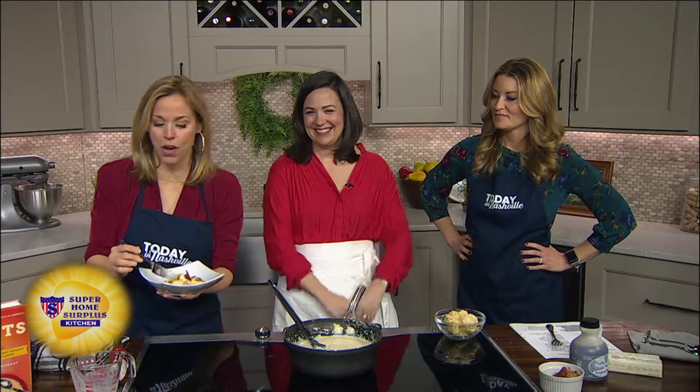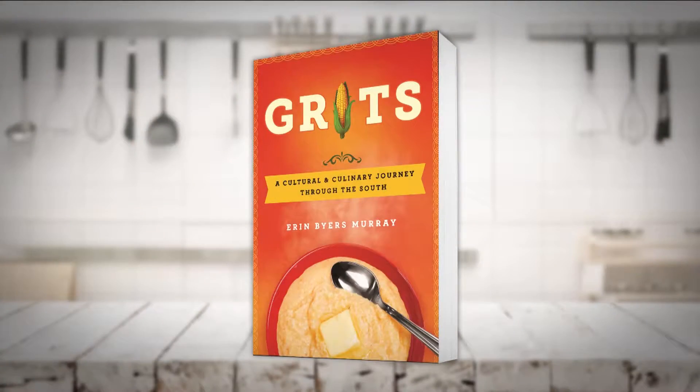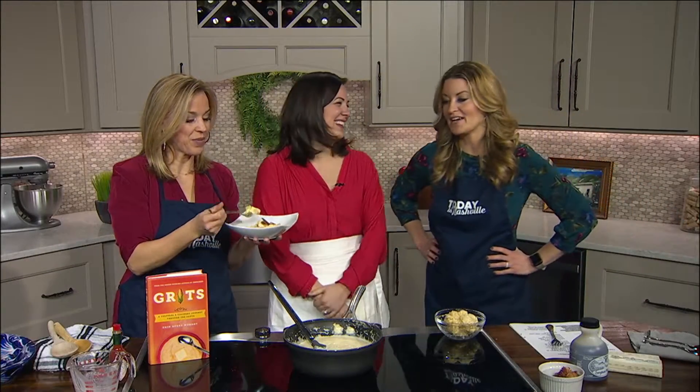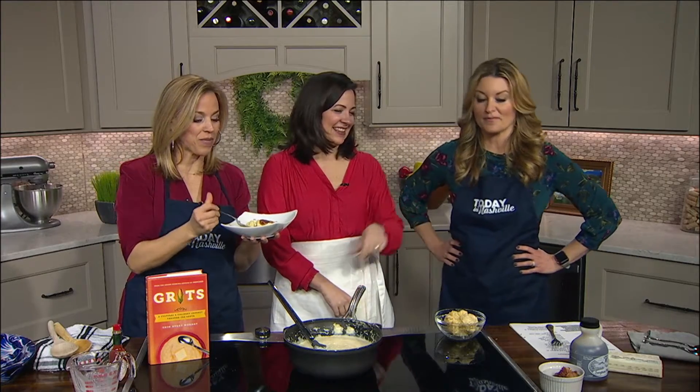We love it. The name of the book is Grits. Be sure to pick up a copy — it is wherever books are sold. It's a deep dive, you need to keep going. A little more bacon on that.